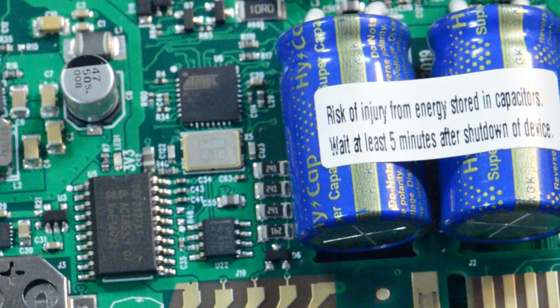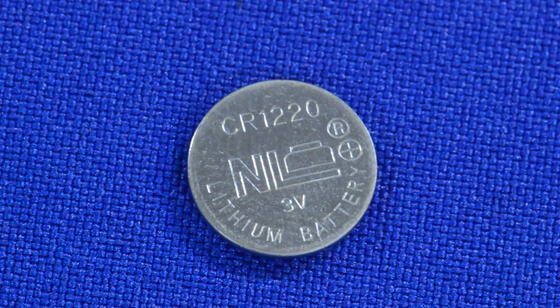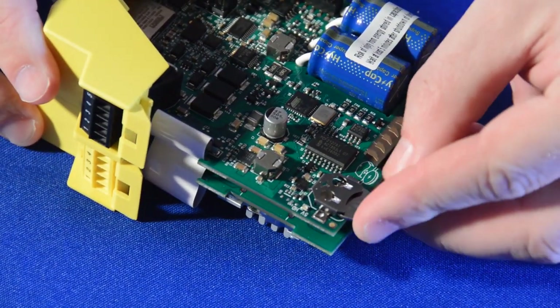In the event of a power loss, these capacitors act as a mini UPS power supply. It is strongly advised that you wait at least five minutes after shutdown of the device before opening the case, as the capacitors discharge. The real-time clock requires a CR1220 3V lithium-ion battery placed plus side up.